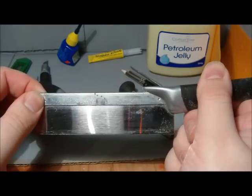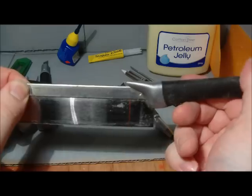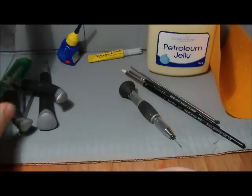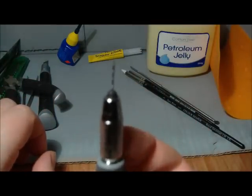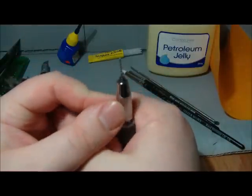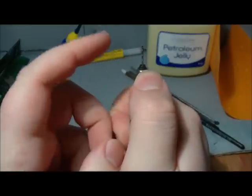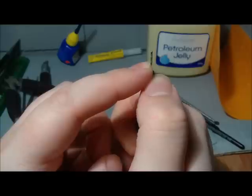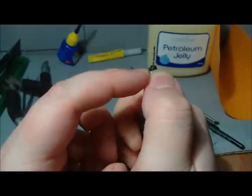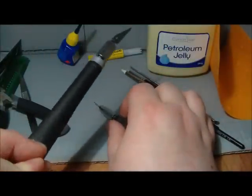I never had one of these until my wife bought me one — the razor saw. I could not be without a razor saw now; razor saws are excellent. And also the pin vise — obviously for pinning, but also for adding detail: drilling out your bolter barrels, drilling bullet holes in scenery, and then going in and messing them up a bit with the knife.